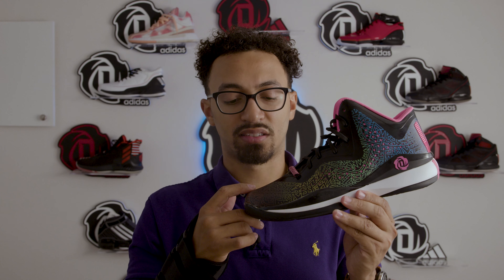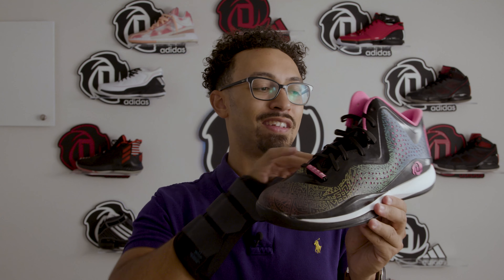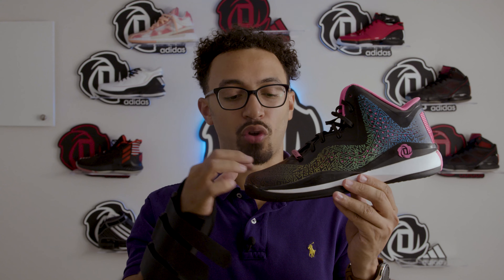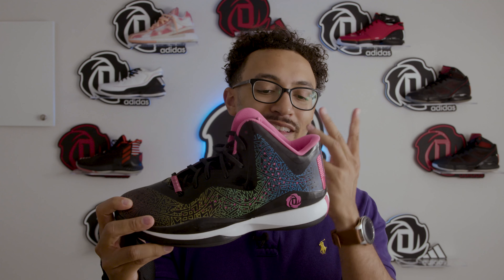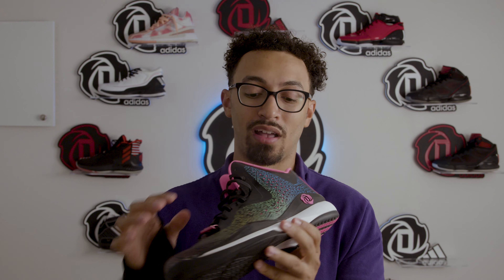The print reminds me of the Rock's tattoos, or even Maui from Moana, which is voiced by the Rock. So it gives me that similar type of cultural vibe — that could be totally off, it could have nothing to do with this colorway, but it's what I immediately think of when I see these. I do like the colorway a lot, and that's again why I held out to get this one.